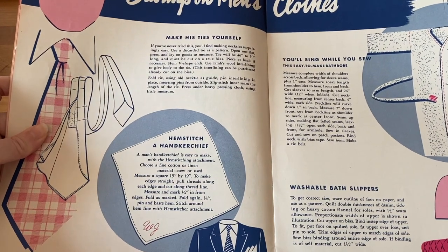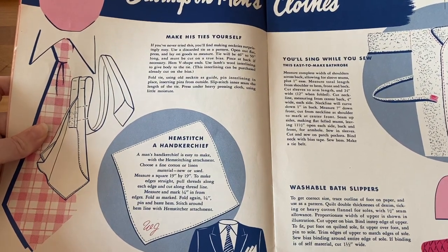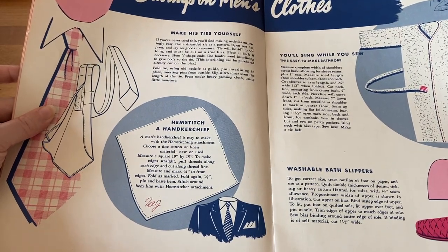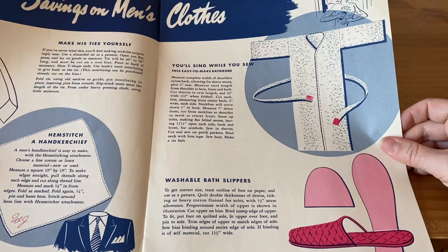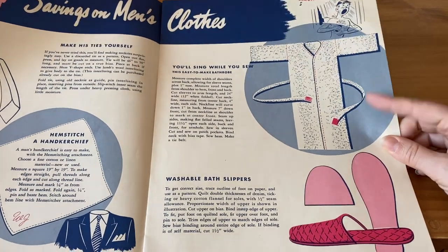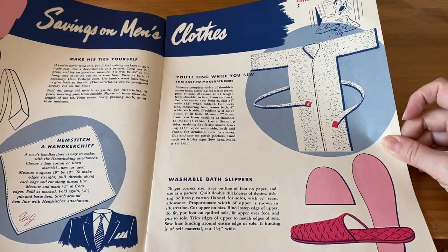Savings on Men's Clothes: make his ties yourself, hem-stitch a handkerchief — I didn't make a handkerchief before. You'll sing while you sew this easy-to-make bathrobe. The bathrobe looks really interesting; I would like to make one of those.